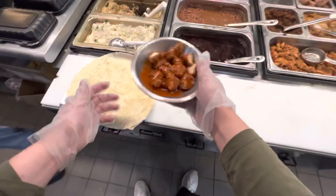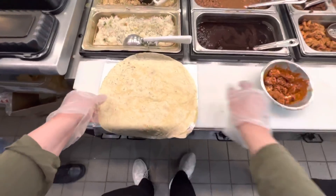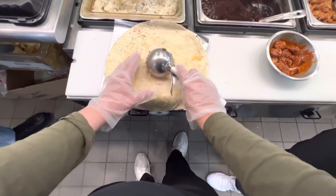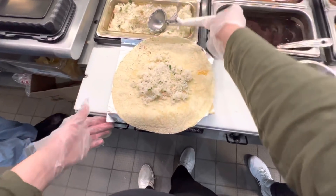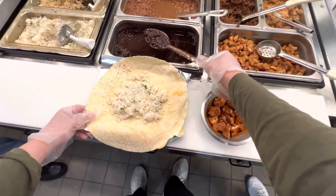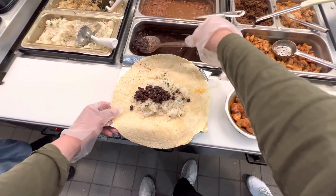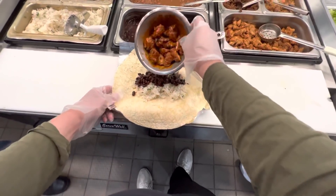Now we just toss it around, right? Yep. Any rice? Put some white rice down. Cool. That looks so spicy. It does look very spicy. Any beans? Or queso or anything? Put some black queso on it. All right. Let's get it evened out a tiny bit. And this chicken? Yep.